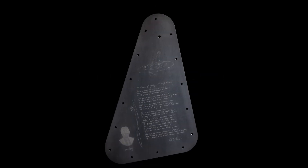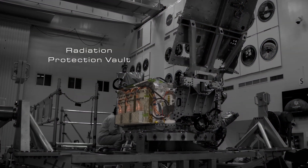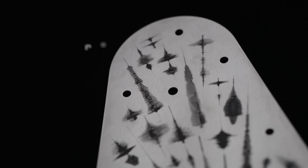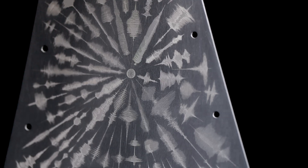This metal plate is part of a structure that will protect the spacecraft's electronics from the threat of Jupiter's radiation. On one side of the plate is a design we call water words. These rippling lines represent recordings of the word for water in a diverse collection of human languages.